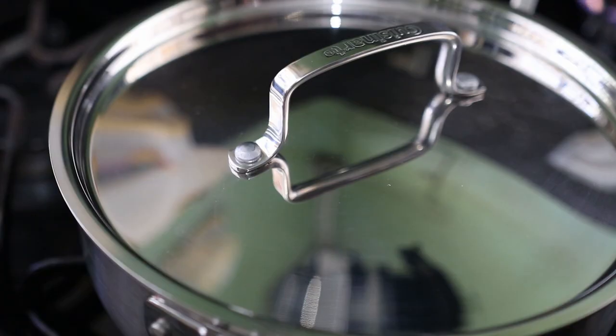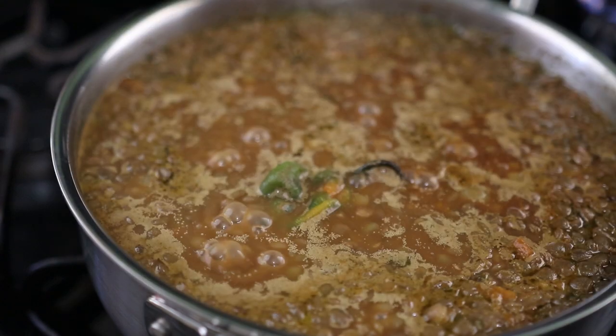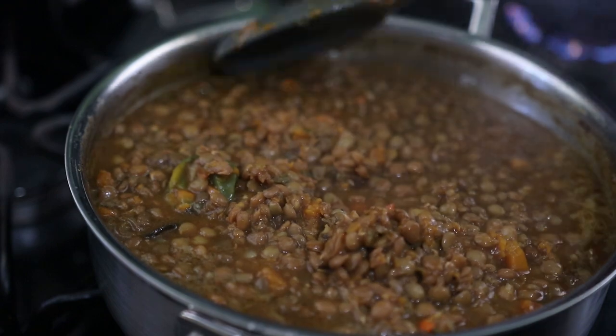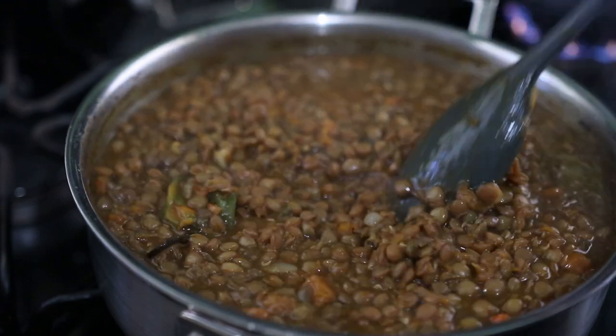I could never come up with a menu to cook if my family don't help me say what to cook. Today I'm going to do some lentils and rice with some stewed beef. I'll be showing you how I do my lentils — if you want to see how I did the beef, leave a comment below and I'll hook you up. But today I'll be showing you how I do my lentils, so keep viewing.